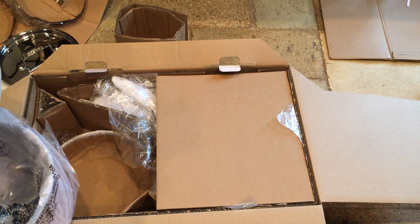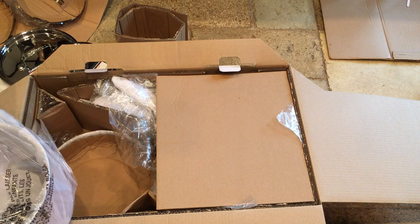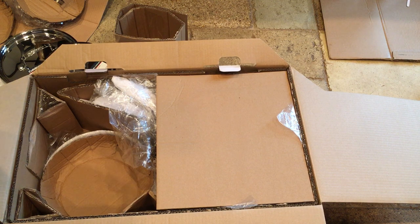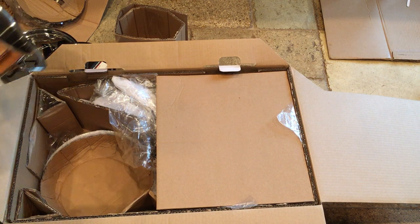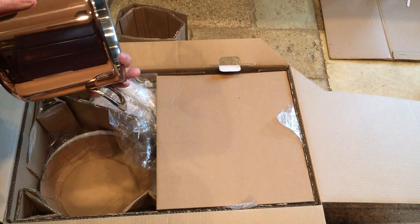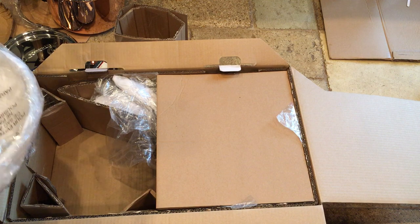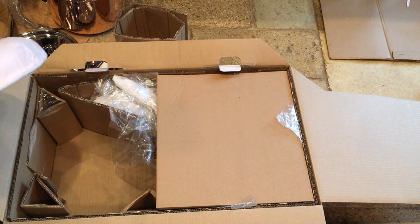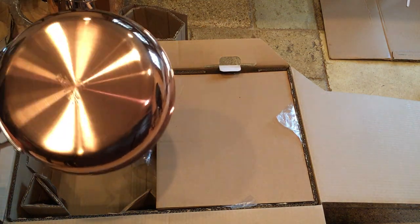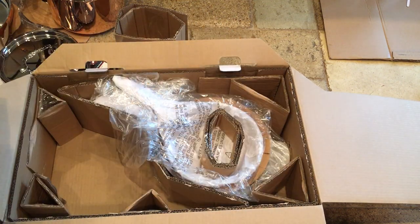We'll do that ourselves when we're using it in the kitchen, of course. Let's see what we have here — looks like the stock pot. Beautiful, really nice, perfect. And have the skillet — the copper color is really nice, so you can see it through the paper. Here's the lid for the stock pot.